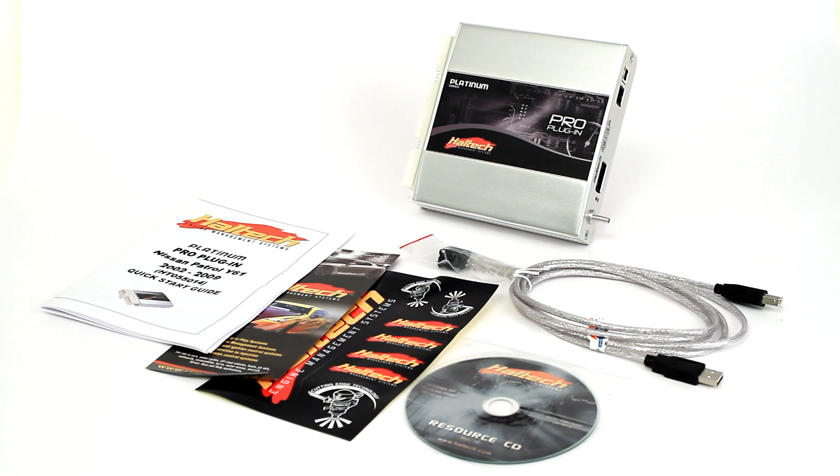The Haltech Pro plug-in kit for Nissan Patrol includes a USB cable, programming software, quick start guide, and instruction manual. It is suitable for the Nissan Patrol Y61 2002-2009 models.